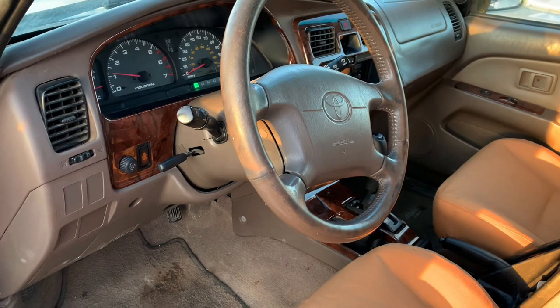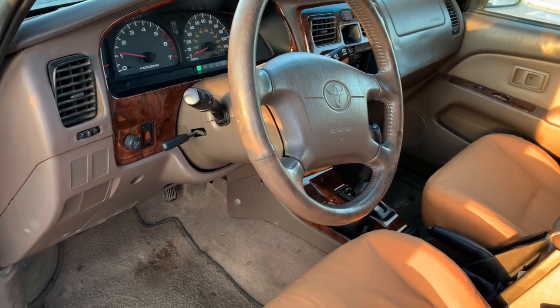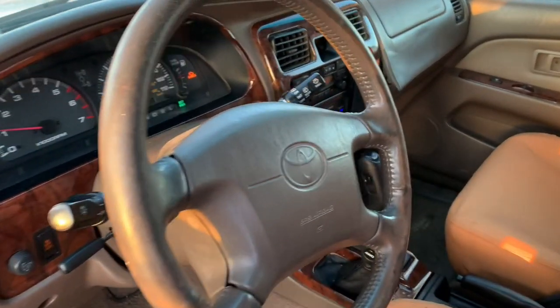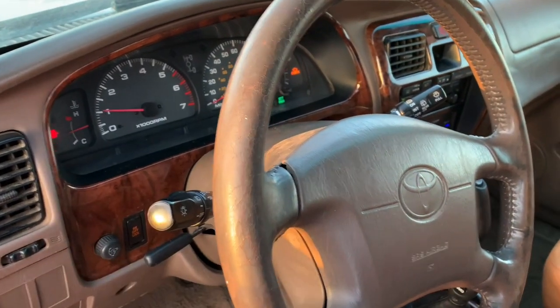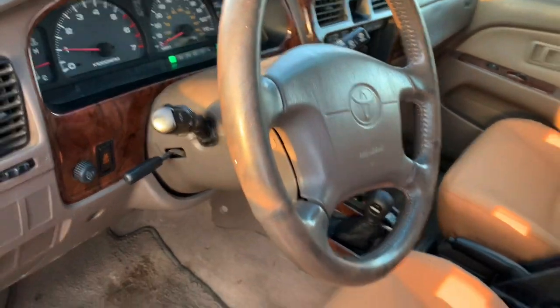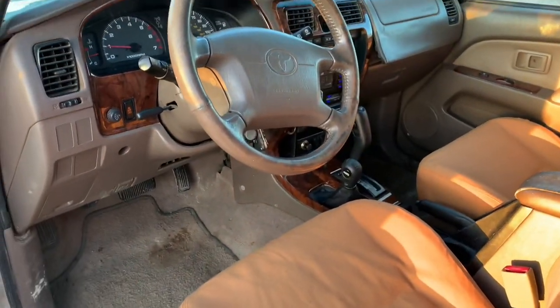Hope everyone has a great week. Hope you guys are out there living it up, doing everything you can to be happy. I hope this brake light thing helps someone out. All right guys, see you on the trails, till the next video.